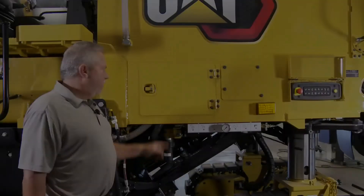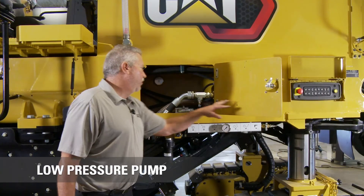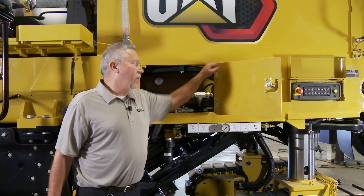Behind this panel, it simply houses our low pressure pump and all the hoses and things that go with it, along with some hydraulic things. The low pressure pump is just simply in front, accessible through those four bolts.